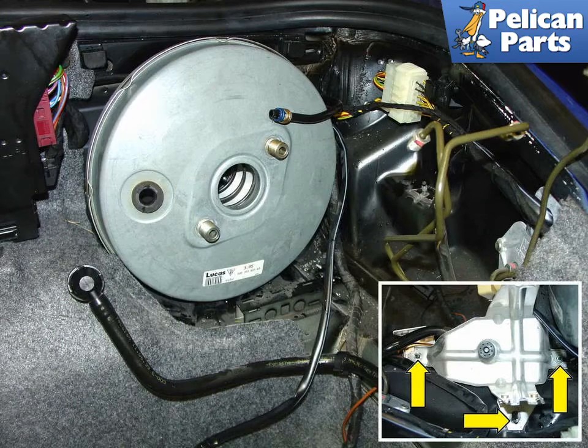Shown here is the front trunk with the master cylinder and ABS control unit removed. At this point, the bolts that hold the booster to the firewall have been removed and the unit is ready to be removed from the car.